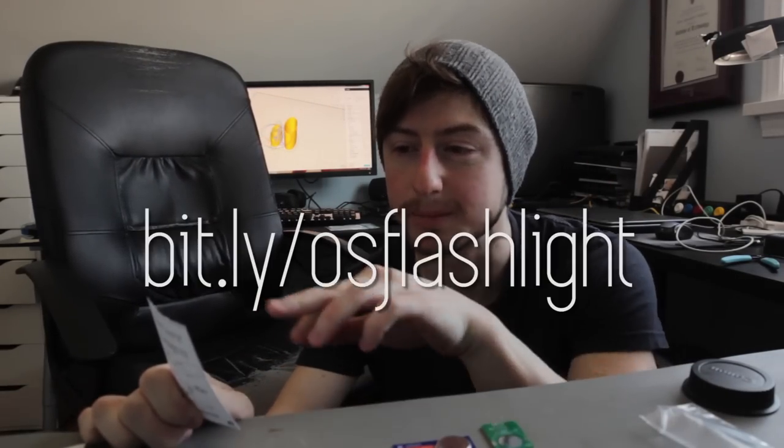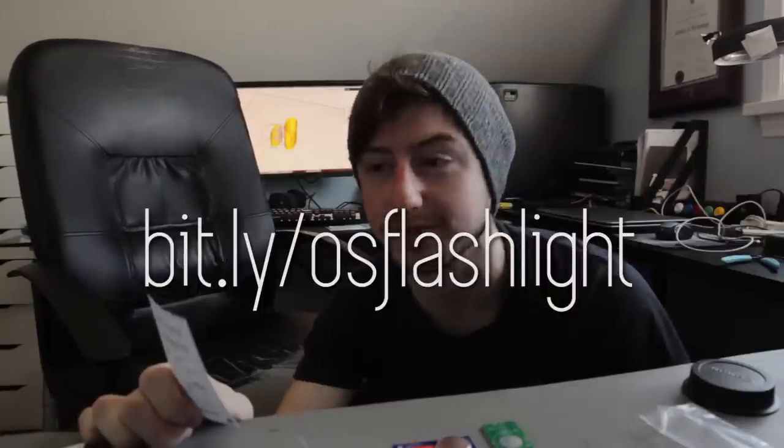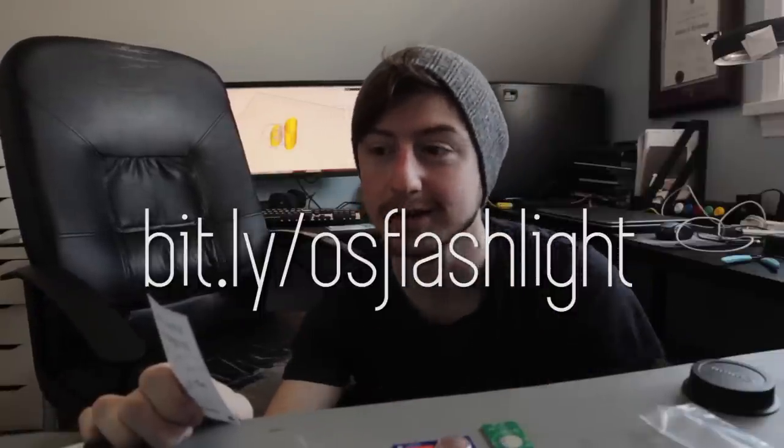Step one: download STL files from bit.ly/OSflashlight right here, and 3D print the lead bending tool. Let's go!